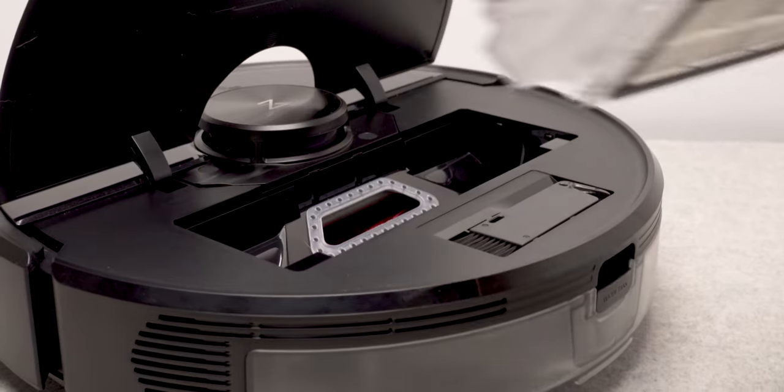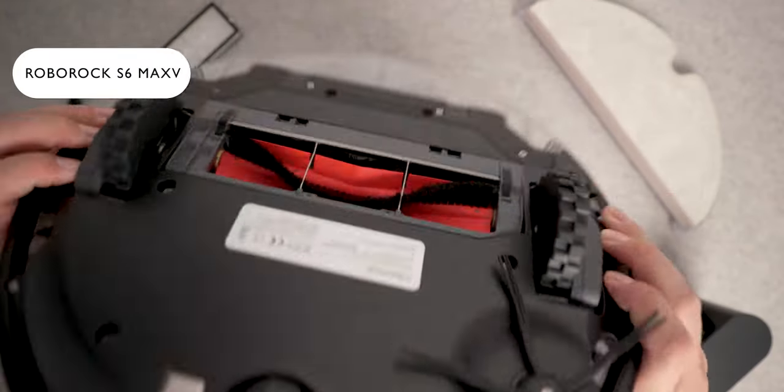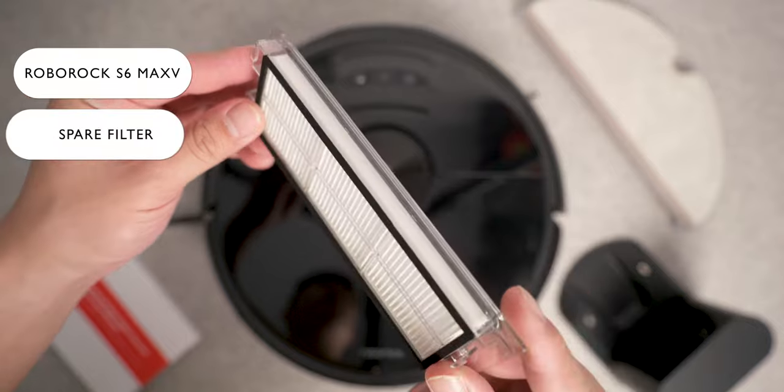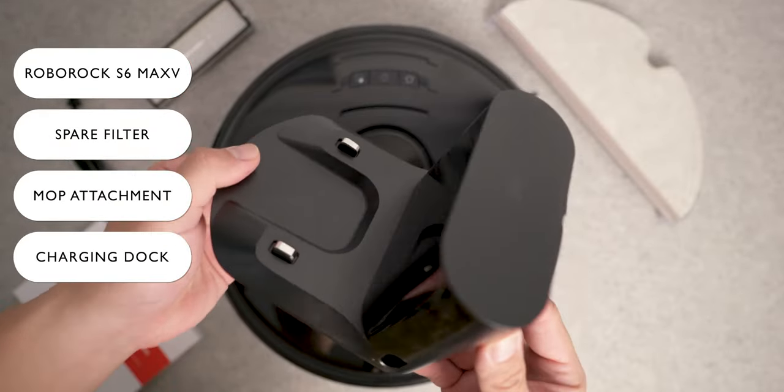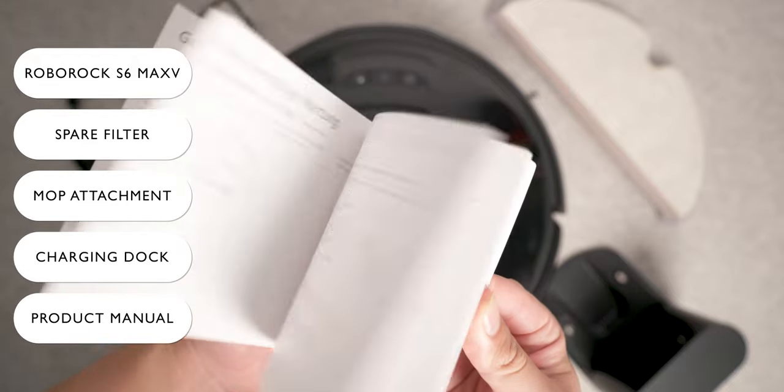To start off, here's what we get in the package: the vacuum unit itself, a spare filter, a mop attachment, a charging dock, and of course some startup manuals.